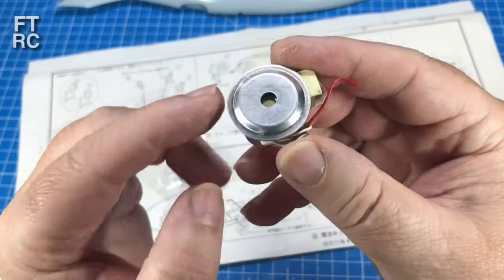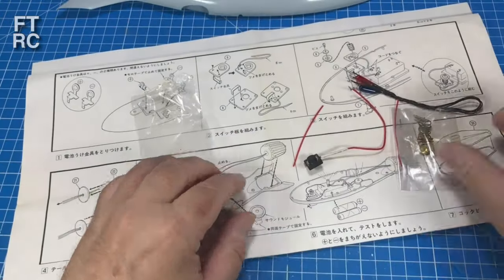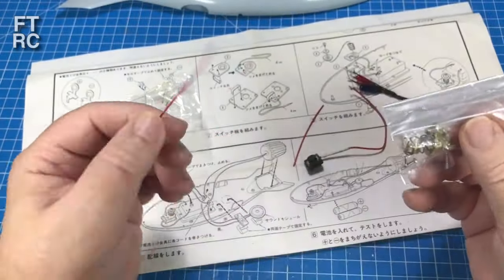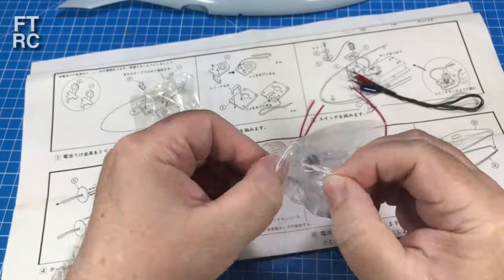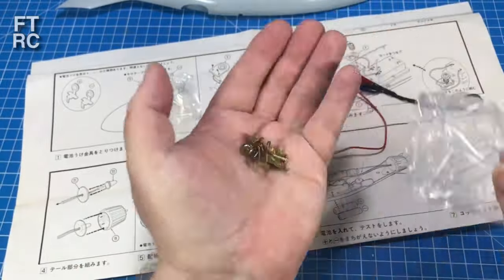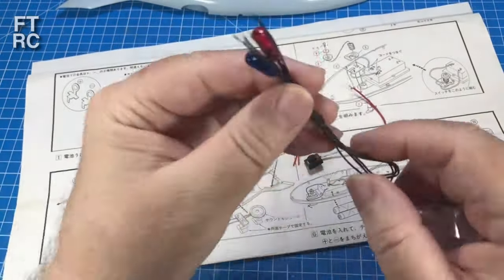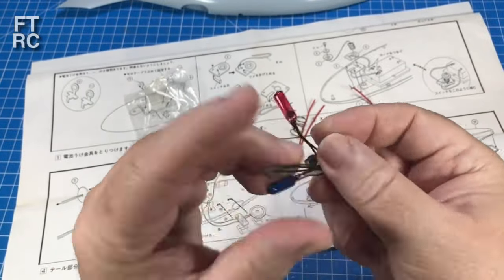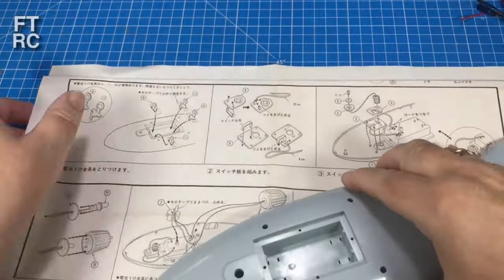Let's have a look at what they give us. There's a speaker — very interesting, a bit of circuitry, some wires, some bits and pieces. These are all the terminals for the batteries, a spring, and a few little contacts for the switch. We've also got two LEDs — a red one and a blue one. Lots to explore!